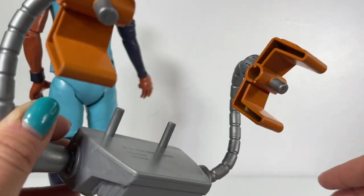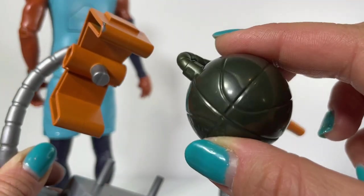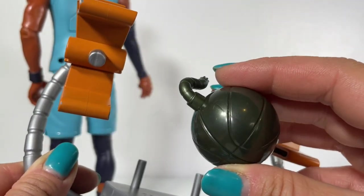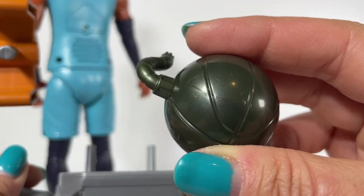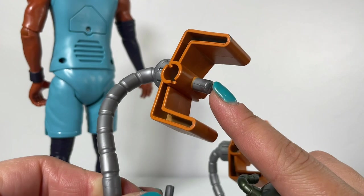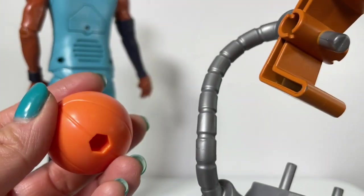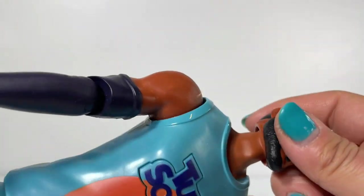There are also little notches where you can put the Basket Boom — that's its actual name, not Bombsket Ball, though I wish it was! You can connect both the Basket Boom and the basketball to the claw arms, or place one or the other in his right hand using the little notch attachment there.